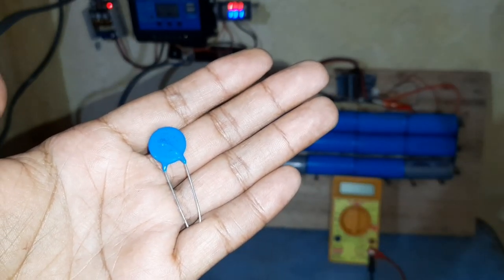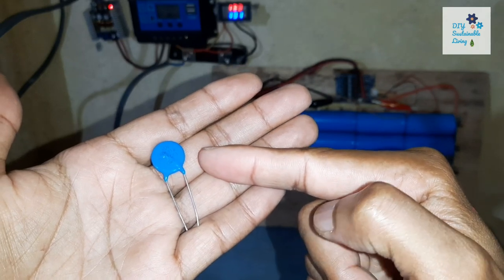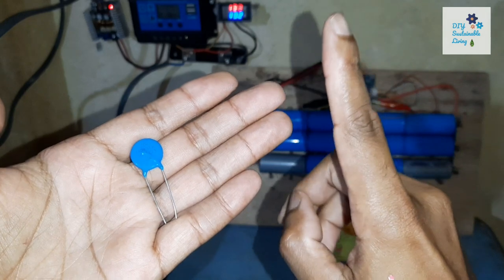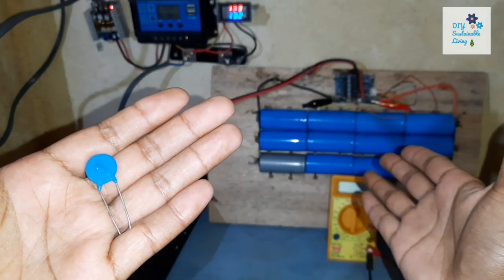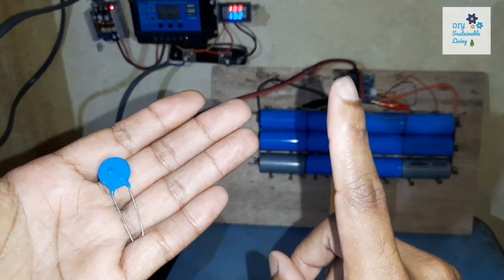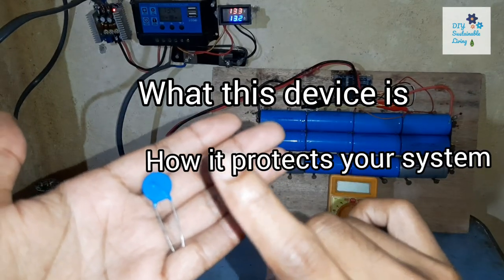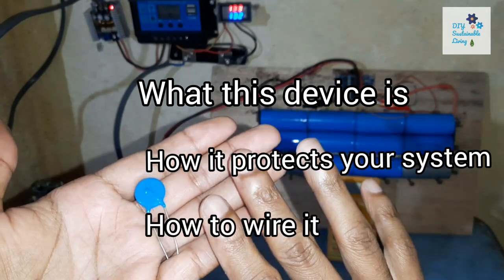Hi guys and welcome back. In this video I'm going to show you how this device can save you from hundreds of dollars in damages. This is an important video for all those who have off-grid solar power systems. So stay till the end to understand what this device is, how it can help your system and how you can wire it in to save your equipment from damages.